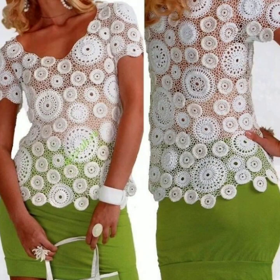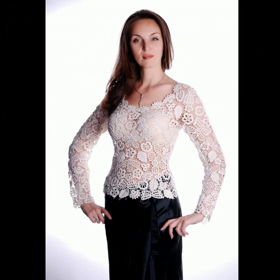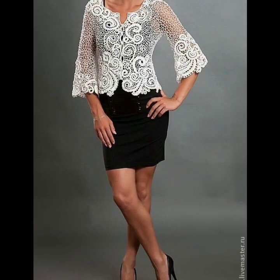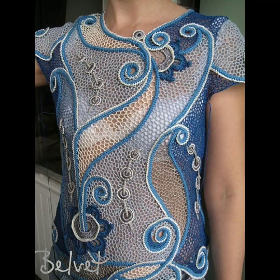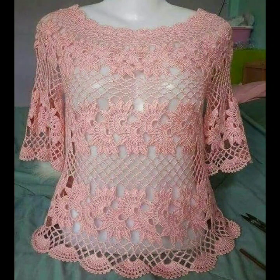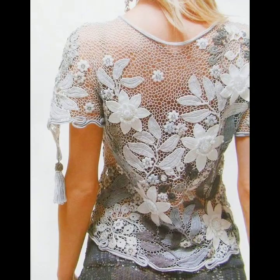Hello friends, welcome to my YouTube channel Beautiful Woman. Today my video is about the gorgeous and most demanding crochet handmade tops and blouses for summer 2020. How are you friends? I hope you will be in best condition of health and doing well.